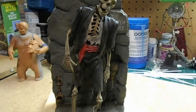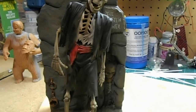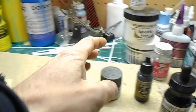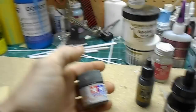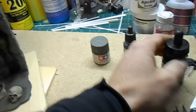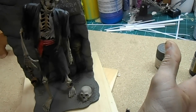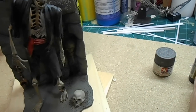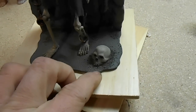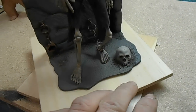I finished off my Forgotten Prisoner. I used Tamiya for the base, Leo paints for the figure, and Liquitex inks for the shading and highlights. For the groundwork I used sawdust, just white glued that on.